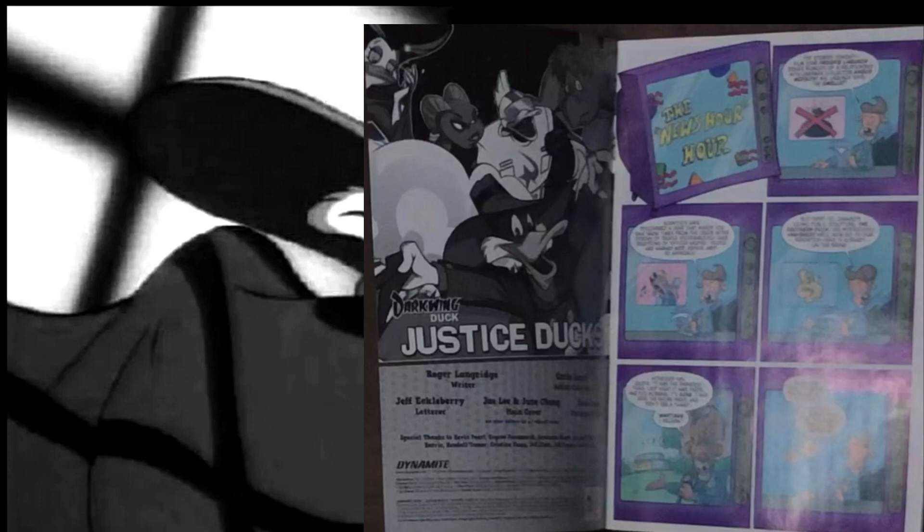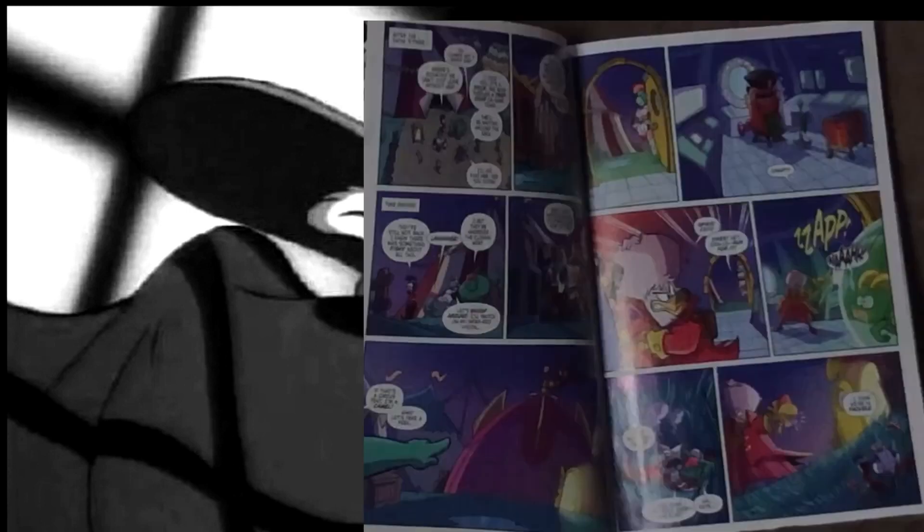We start off with a news report and we get the appearance of a reporter lion, who was actually an original character from the Boom Studios run — Dip Dobson, I believe, was his name. This time he's not portrayed as a buffoon who's terrible at his job, where we find out that a famous gold statue has recently been stolen.